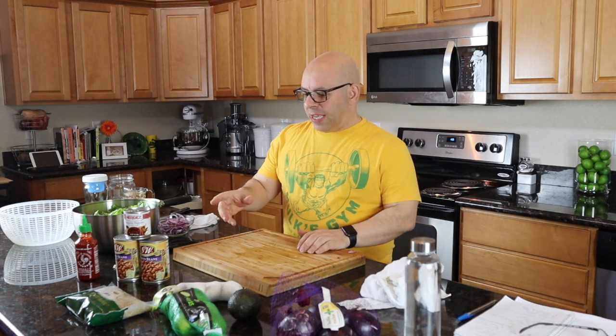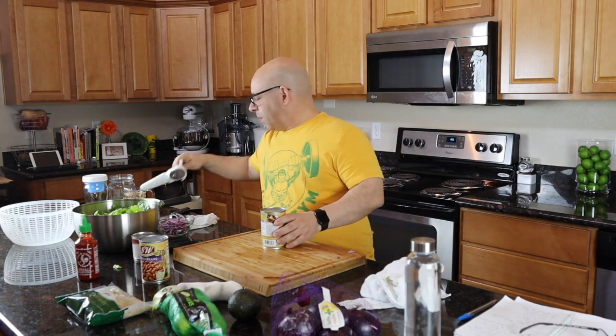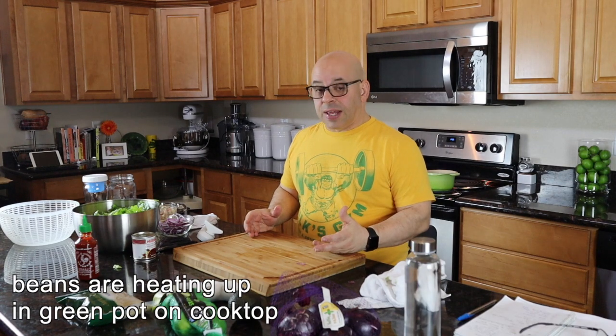The other ingredients of the salad are the beans, which I'm going to get cooking on the pot. Let me open this up — I've got to drain both cans. Let's go ahead and start the salad dressing.